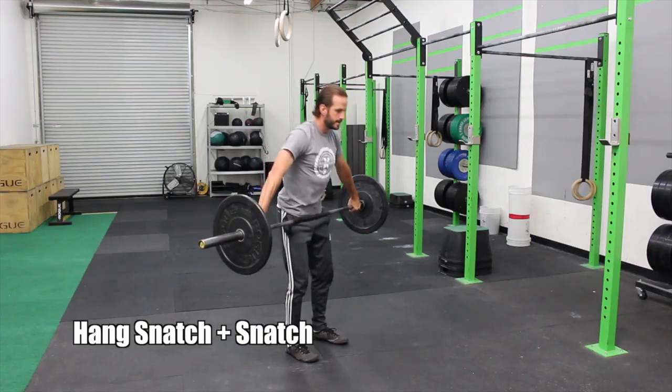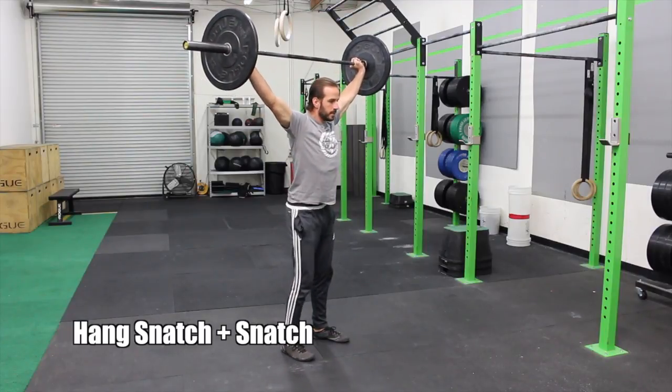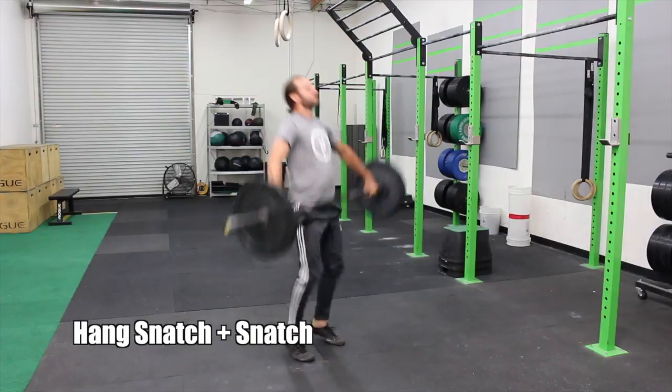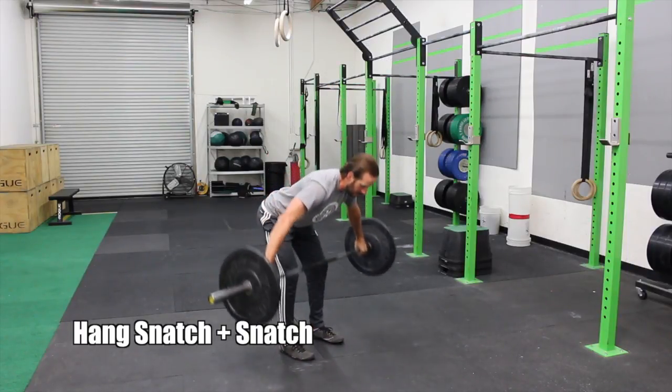First up on today's workout we're doing snatch work — 8 sets of hang snatch plus a snatch, which counts as one rep. I'm showing you the hang snatch plus a snatch right now. Make sure that you use your hips. It's a jump — jump into that bar and keep that bar nice and close to you.